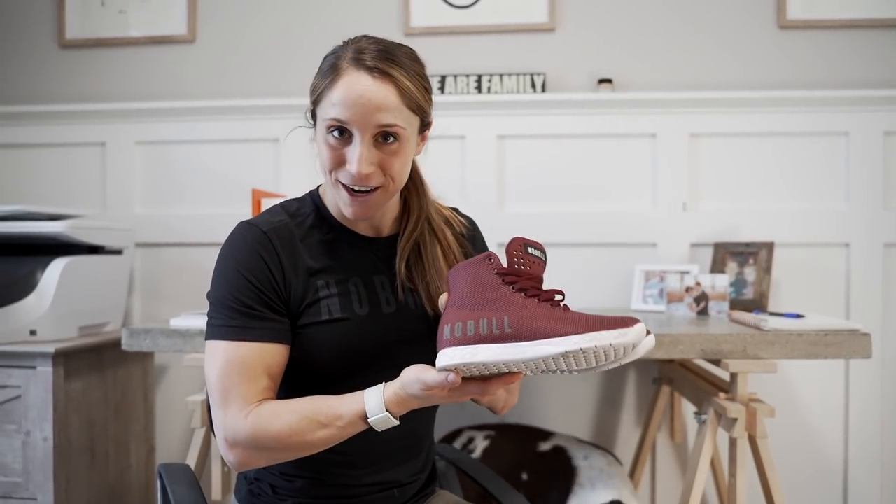Hey everyone, so today in our video what we're going to talk about is the Noble Trainer. If you're not familiar with what that is, it's the shoe that you guys see in all of my videos that I train in every single day and I absolutely love it. I don't only train in it — I actually wear it everywhere. The ones I'm going to review today I actually wore under my wedding dress at our reception last year, so it's just a super awesome shoe for everyday life and for training.